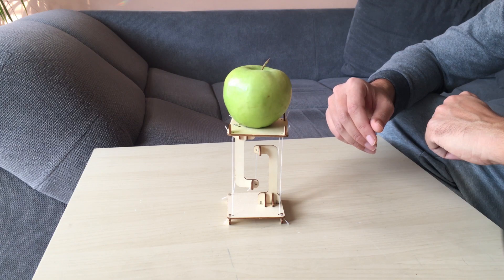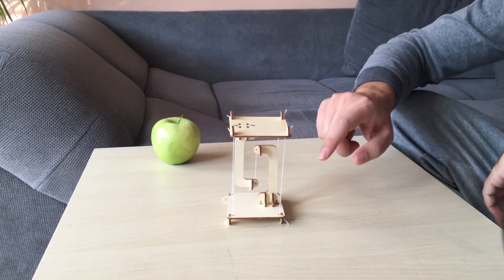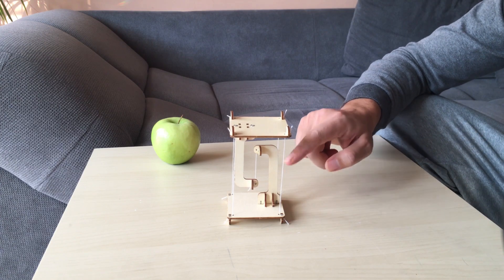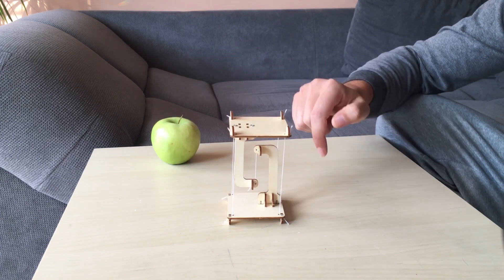Actually, compression is a little bit hidden in these two sticks, but the impression is that it's only tension because you see the ropes. There is one rope over here, one rope over here, another one — five all together — and these two sticks.